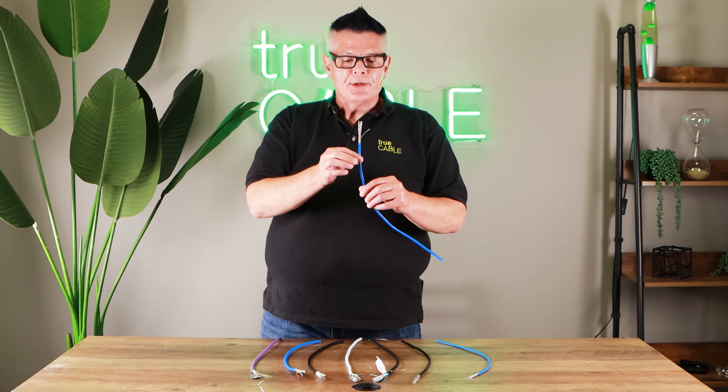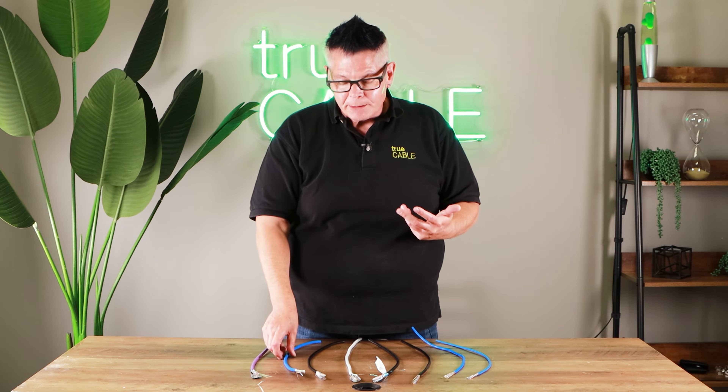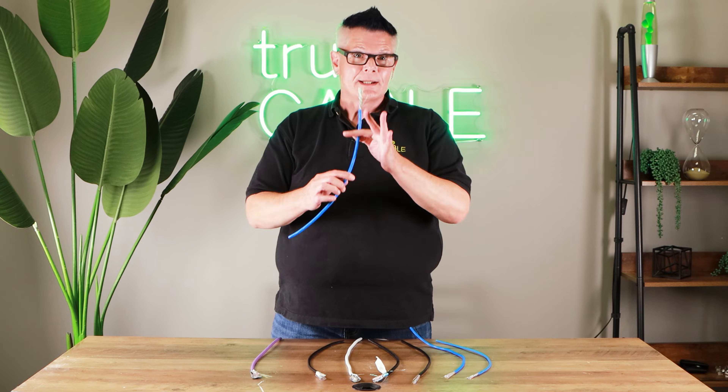Secondarily, you can also run Cat6 at 10 gigabit — up to 165 feet for one or two cables, or up to about 120 feet for a good-sized bundle. Although if you intend to run 10 gigabit networking from the get-go, I would probably recommend you look at Category 6A.